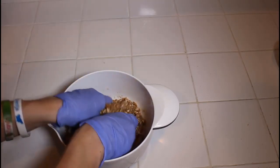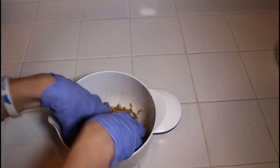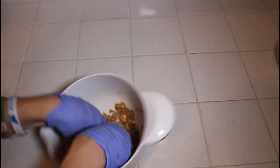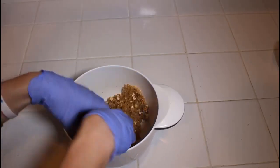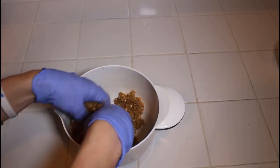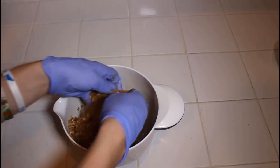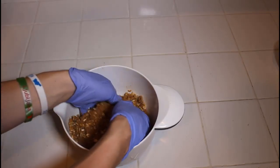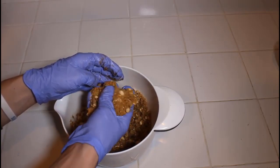Once you add the half cup of melted butter, do the same thing we were doing before and incorporate it all. Make sure that all the dry ingredients get moistened a little bit and that there are no dry ingredients hiding at the bottom. Make sure you get down to the bottom of the bowl and bring everything to the top. The consistency you're looking for should be kind of crumbly and flaky, but still sticking together a little bit — like small little clumps. That is the exact kind of consistency that you want.